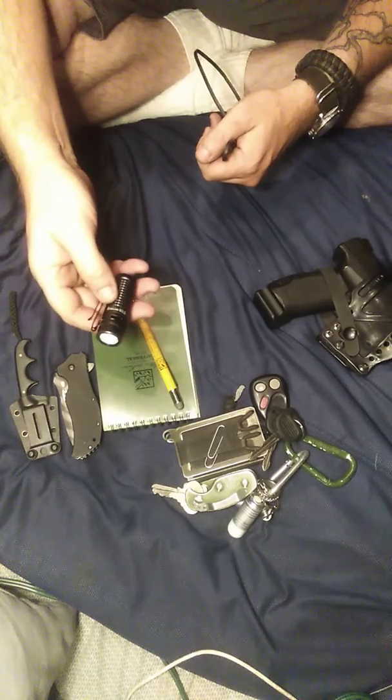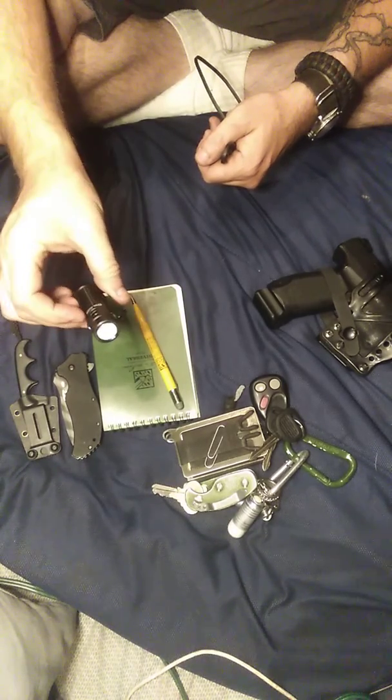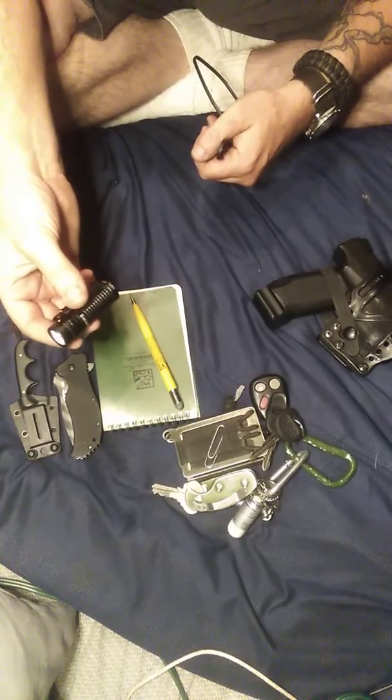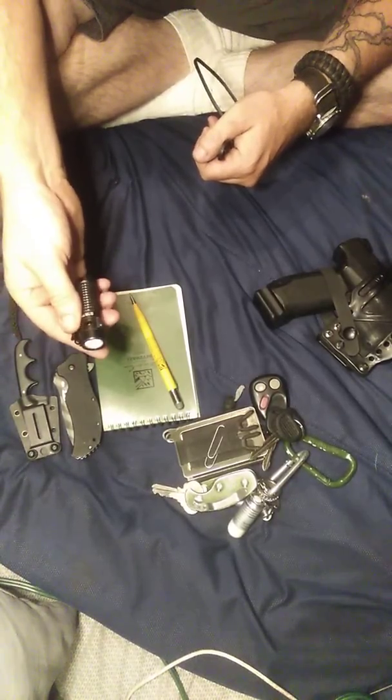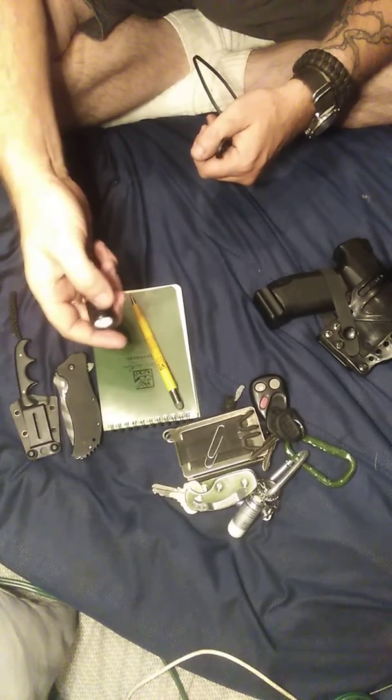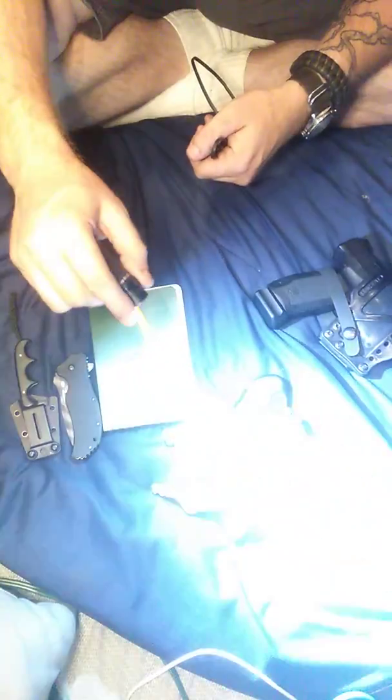I lost it once — dropped it when I was getting out of the car. It stayed in the snow for about a week and a half. As soon as I found it, I picked it up and turned it on. Works great.